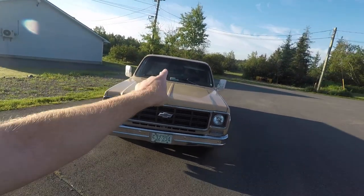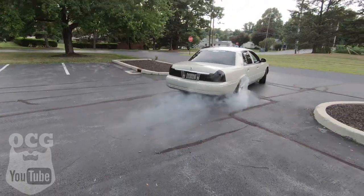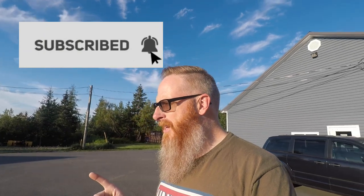Hey folks, welcome back to another episode of Old Car Guy. Today I'm talking about the five things I hate about my square body truck. Before we get into it, keep in mind this is very subjective. There's not a whole lot of things I hate about this truck — I'm just going to go through a few quirks and features, as Doug DeMuro would say, that I find need improving.